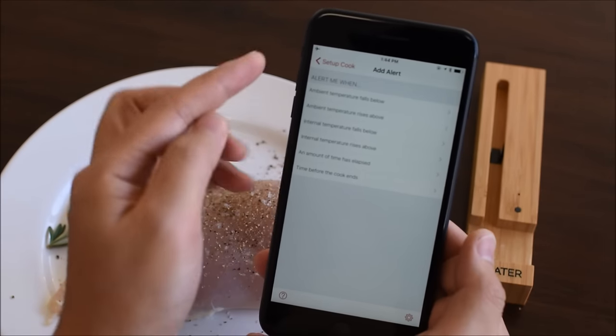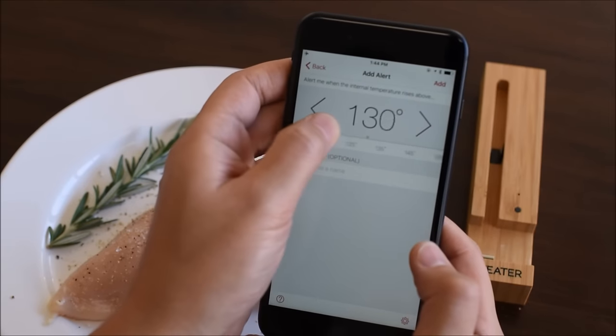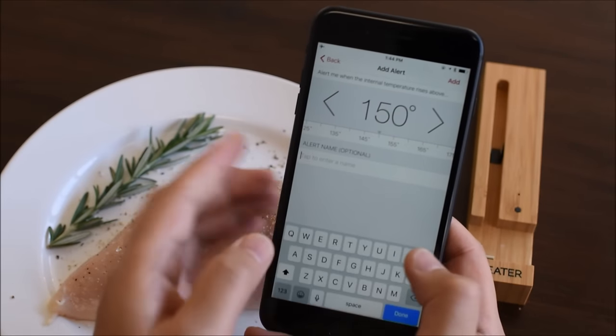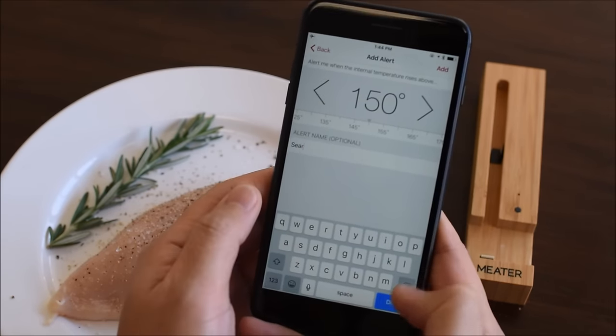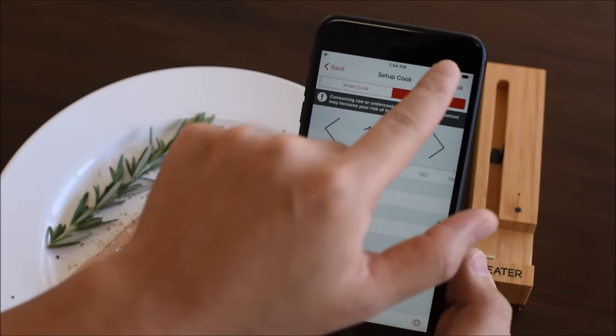You can also add custom alerts. Set an alert when the internal temperature rises above 150 degrees Fahrenheit. This is the temperature I want to start searing the chicken breast. Let's name this alert Sear. Tap Add to confirm. Tap Start Cook.